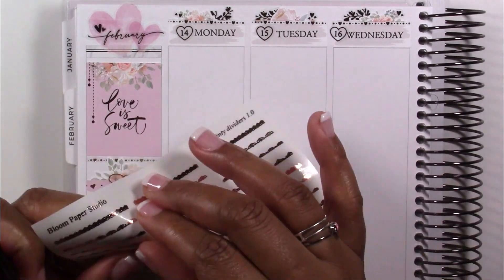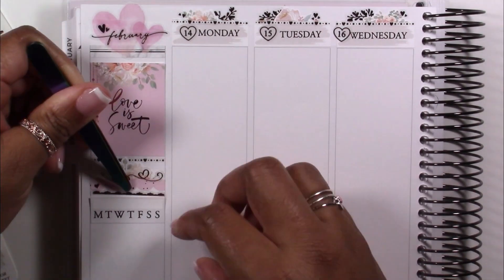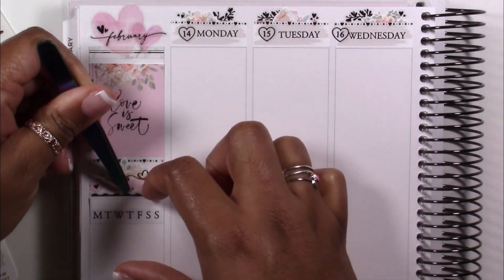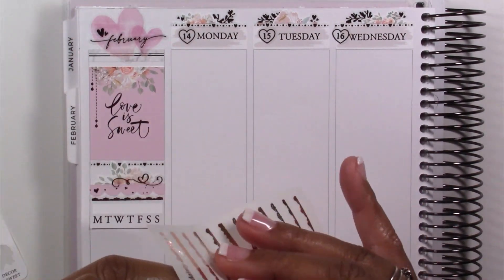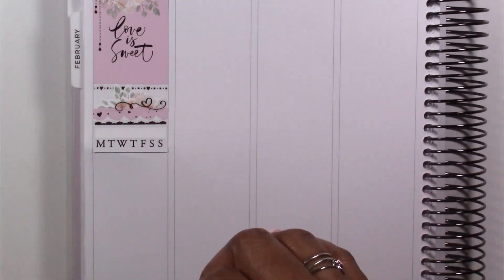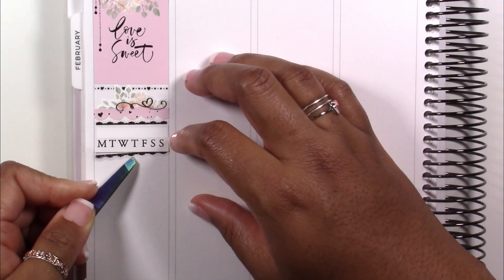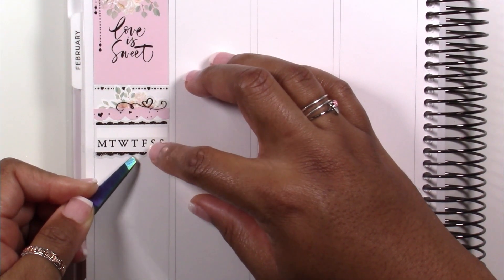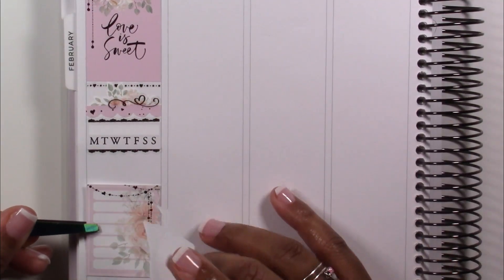We got some really cute heart-themed stickers in this year's advent, which was perfect to use for February. Now I'm pulling in my habit tracker and I just wanted to trim the top and bottom to make it pop with a little bit of foil, so I'm pulling in some trims from Bloom Paper Studio and tucking that under the top and bottom of the habit tracker.